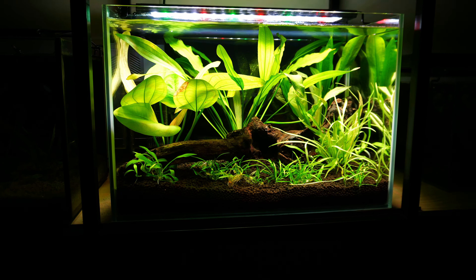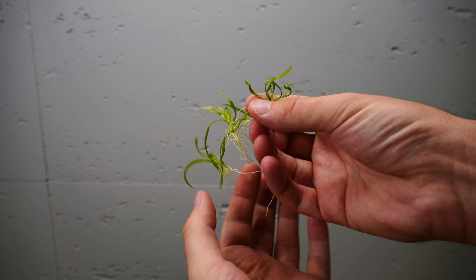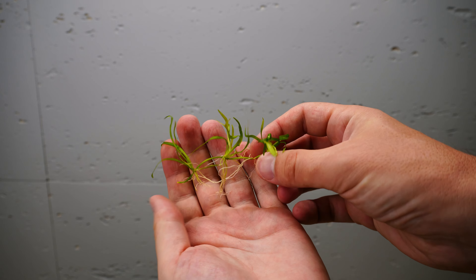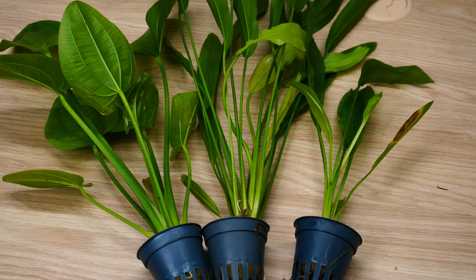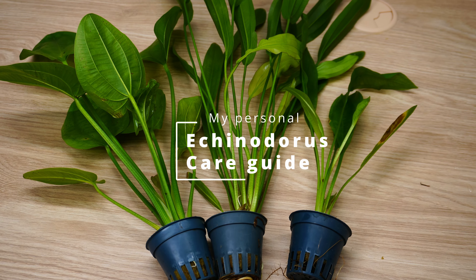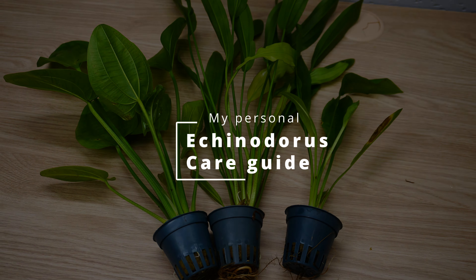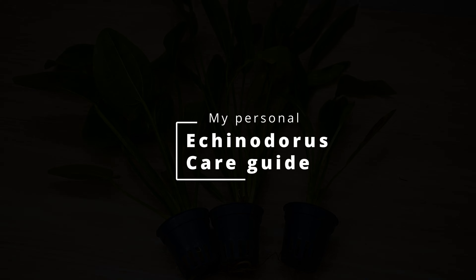If you are looking for a beautiful, beginner-friendly plant that will also help you with fighting algae, stick around. Because today I will show you many different types of Echinodorus and tell you everything I know about growing them and keeping them healthy.